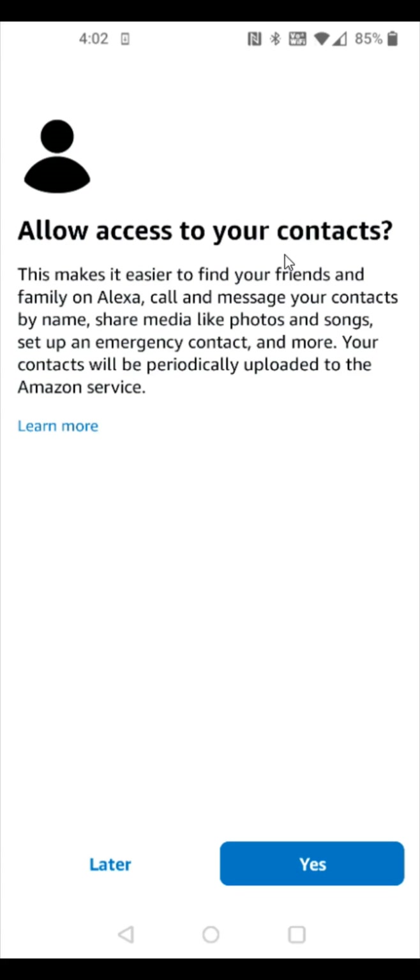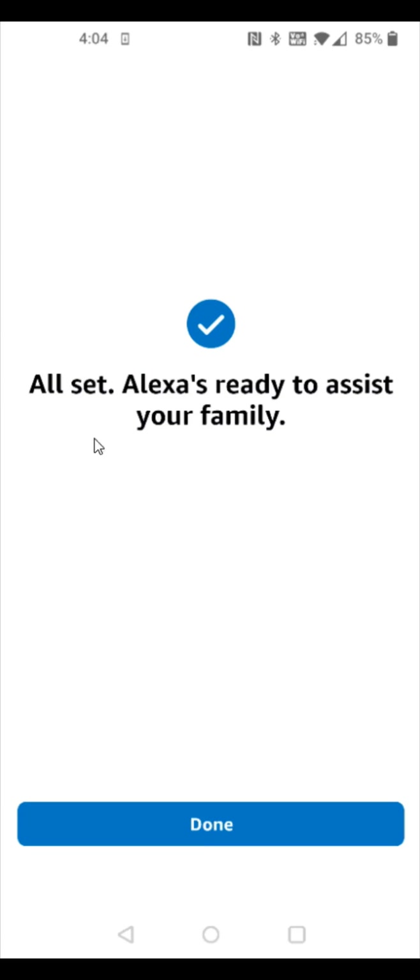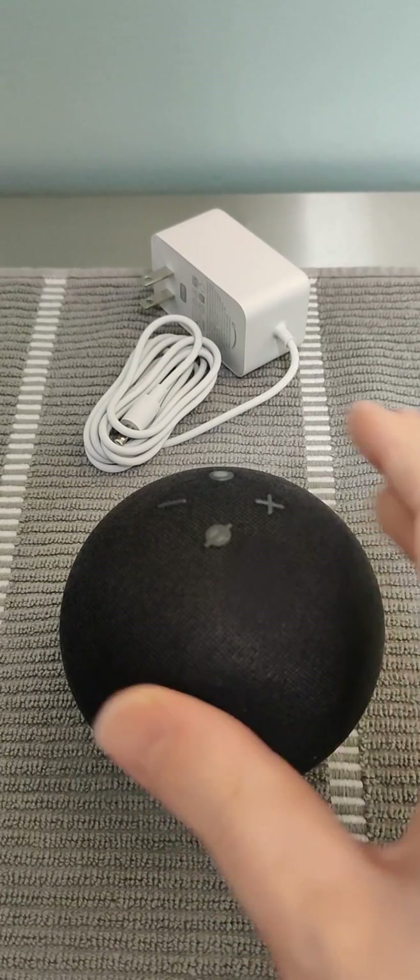You can allow Alexa to access your contacts, making it easier to find friends and family, call and message contacts by name, and similar features. Click yes to enable this or click later to skip. You can also add additional profiles for each family member so Alexa can recognize who's who. Click the plus icon where it says 'add someone else', then click 'that's everyone' and click done.